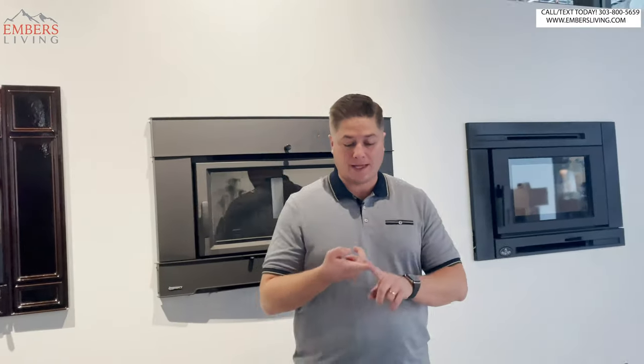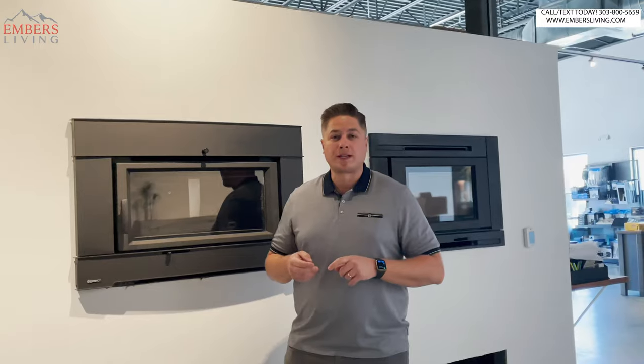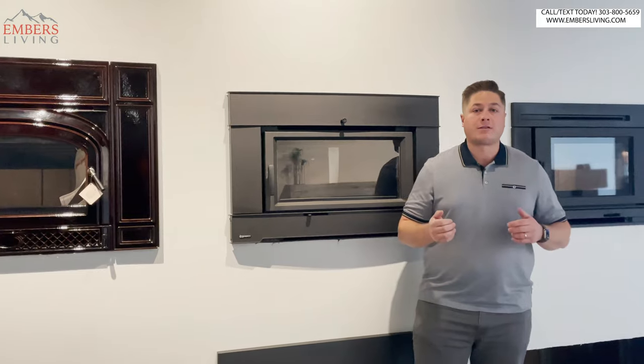What's up, guys? It's Trevor with Embers Fireplace and Outdoor Living. Today, I'm going to be teaching you how to pick out and how to shop for a wood-burning insert, so we're gonna help you decide what's gonna be the best wood insert for your particular application.